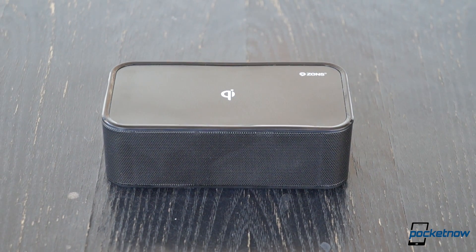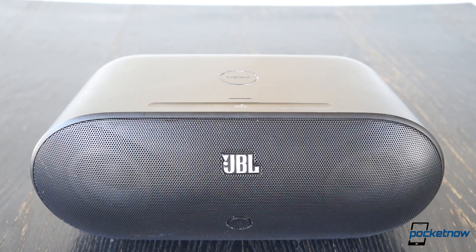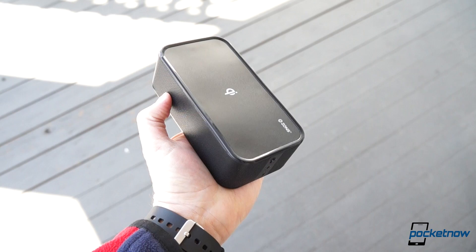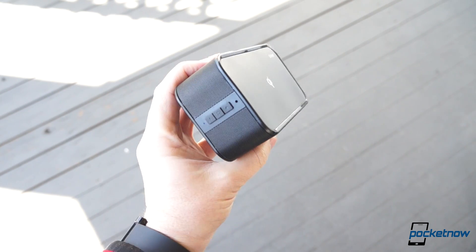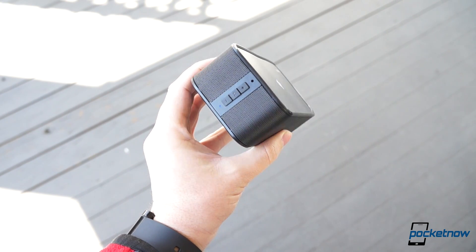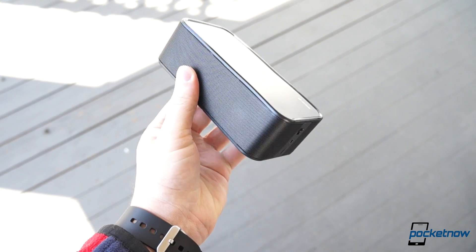The most surprising thing about this product is probably its size. Compared with something like the JBL charging dock that launched alongside the Lumia 920 in 2012, the Zenz charger is quite portable. That's not to say it's lightweight — you definitely wouldn't want to cart it around in a pocket, and it likely qualifies as a weapon in some jurisdictions — but it wouldn't feel too burdensome in a backpack or a beach bag.